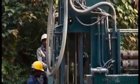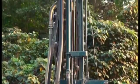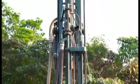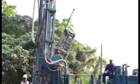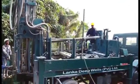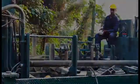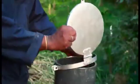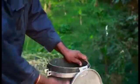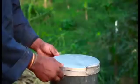Then remove all the equipment from the well, clean them and load into the truck. Finally, move the machine out and fix the well cap onto the well. That is the end of the stage called drilling.